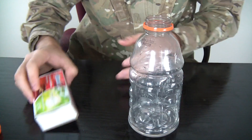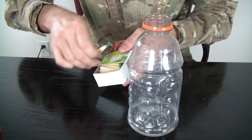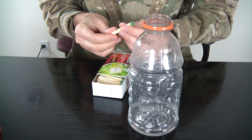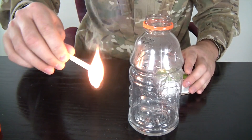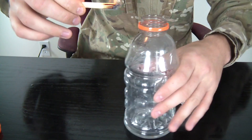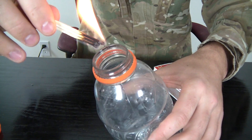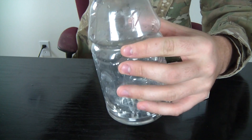Let's see this experiment close up. We're gonna open the bottle and grab about three matches — I've got big matches right here, any kind of matches will do. Pretty much light them up and let them burn for a second.